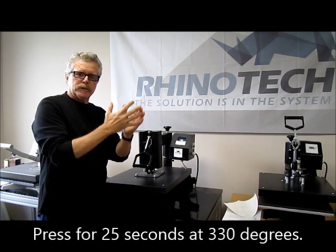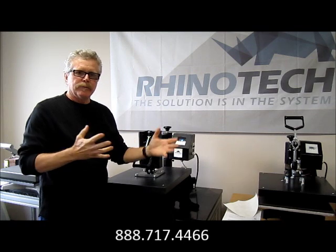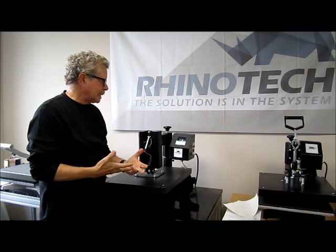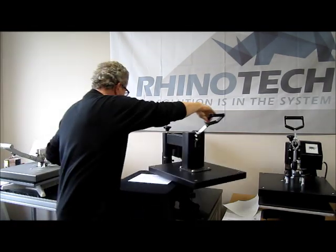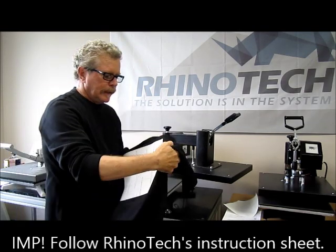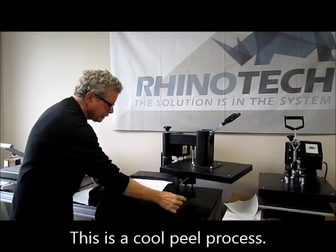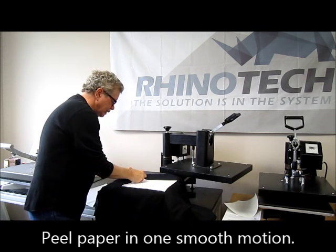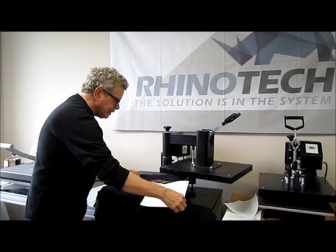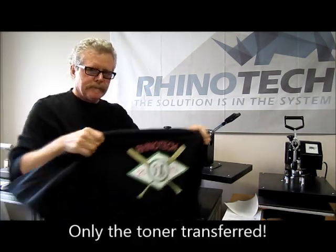Neenah would then have you raise the temperature to 375 and press for 25 seconds. If you only have one heat press, it's really hard to be going back and forth doing these types of things with the waiting time — waiting for it to cool back down. So that's why we do it at 330 for 15 seconds and then 25 seconds. We've pressed it on, and they recommend that you do a cool peel, so this one is going to be cooling off. In the meantime, I had one pressed earlier, so we're going to do the peel. Everything that was on that piece of paper is transferred over — only toner — and we now have our shirt.